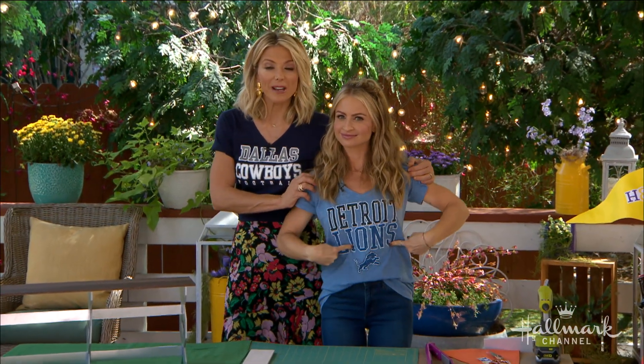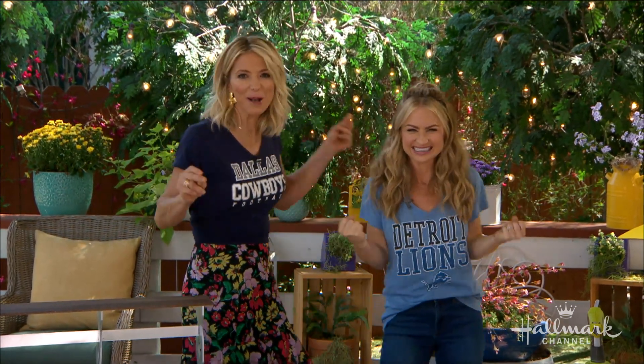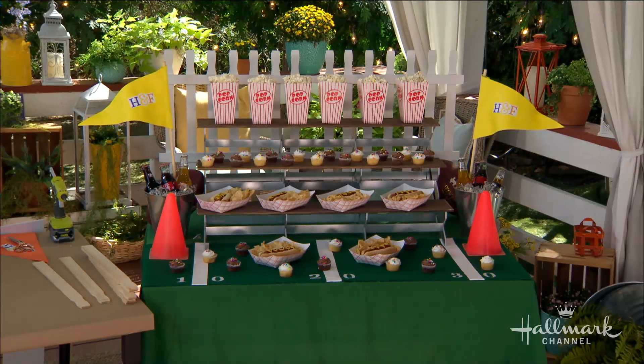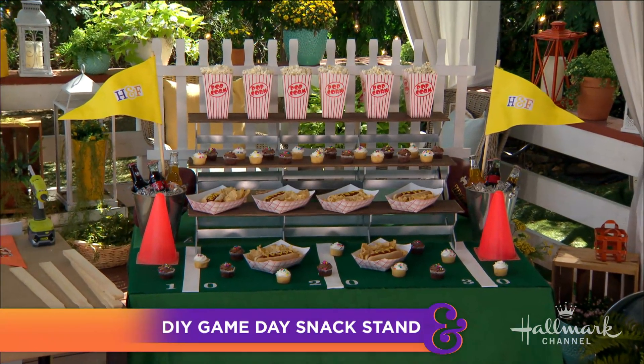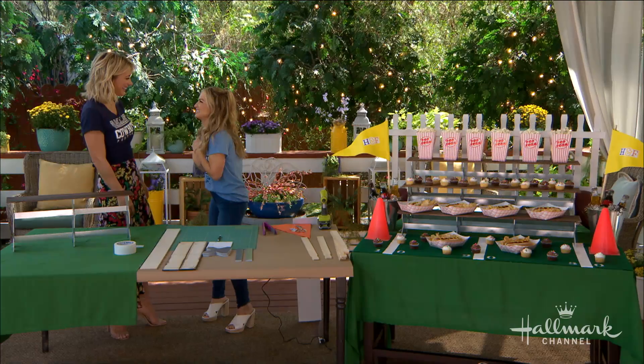As you can see, I am back with Maria, and we are out here representing our very favorite football teams, not only with our t-shirts but with this amazing game day snack stand. I mean, it's more than a snack stand, really. It's a party on a table.